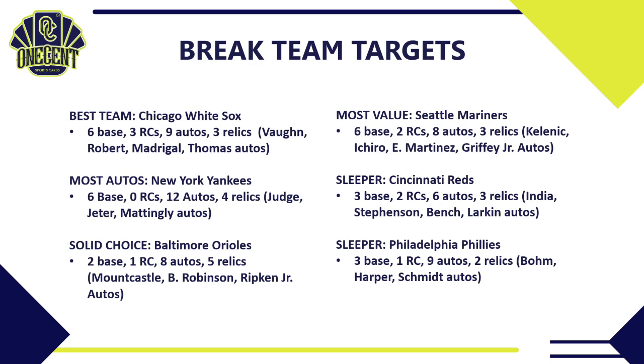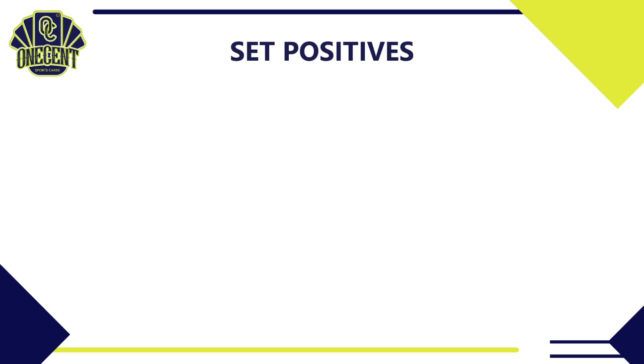My second sleeper is the Philadelphia Phillies — three base cards, one rookie card, but a surprising nine different autos and two relics. If you're chasing autos, the Phillies are a great team with good odds of landing one in a case break. Key autos include Alec Bohm, Bryce Harper, and Mike Schmidt. There are also a couple rookies in the auto checklist not in the base set. The auto checklist is very important in this set, so be sure to check it before buying into breaks.